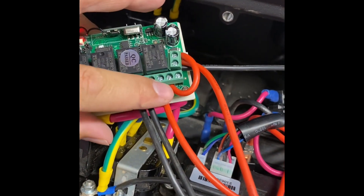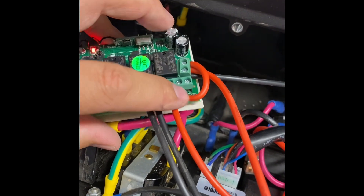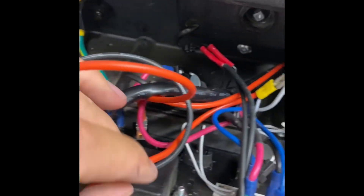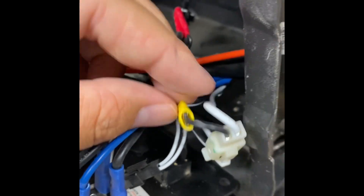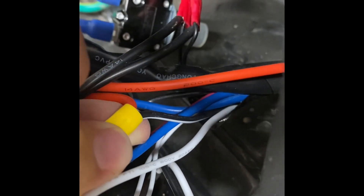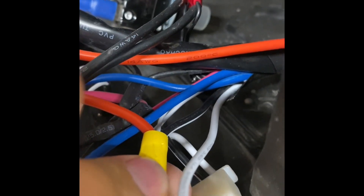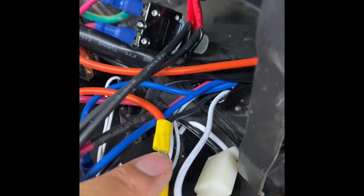Then I did a jumper all the way over here to this relay, which is going to be my starter. So we got power jumping over, and we're going to take this one and go all the way over to your starter. Now this is your starter right here. You're going to have to cut this black and white wire, and I spliced mine in so I can use this remote start and still use this panel.